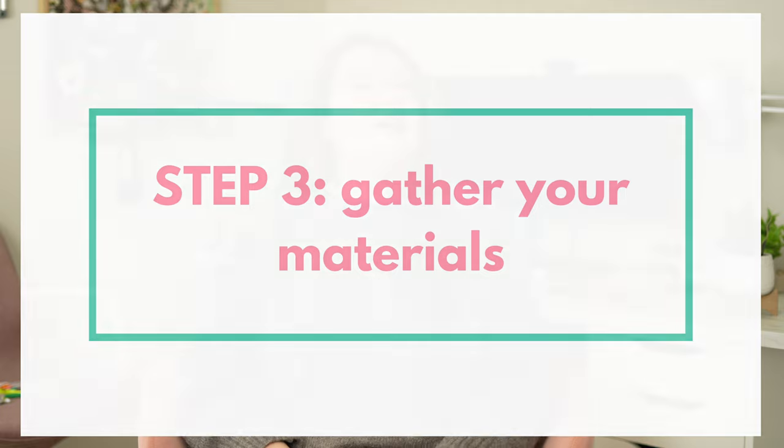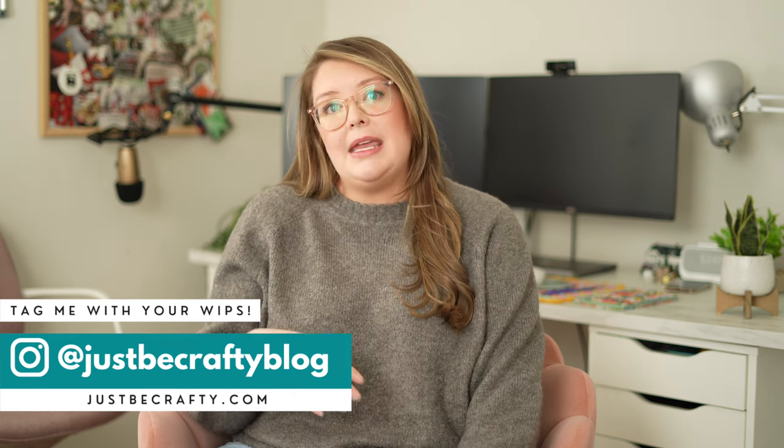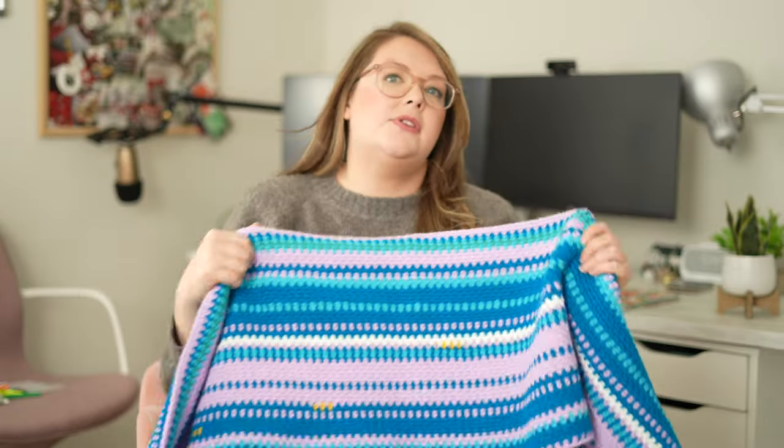Next up is gathering your materials — picking out your yarns, assigning a yarn to each temperature range, and picking a color you want as your main color. I'm separating each month by doing two rows of a main color and I've picked white. For my temperature blanket doing the past year I've already completed February, so you can see I've added a contrast row of white to separate those months. That's what I'm doing for my current year temperature blanket as well.